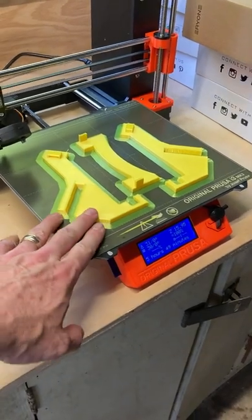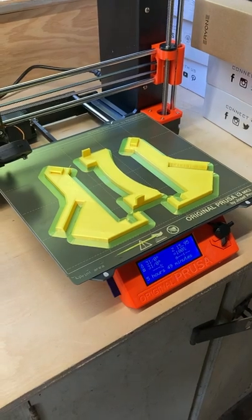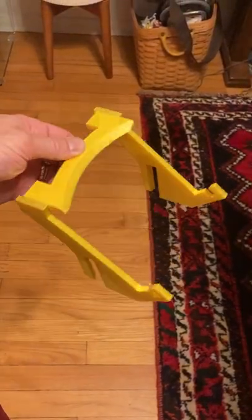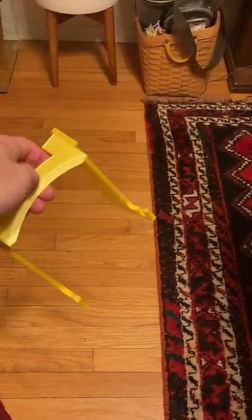I needed a honey bucket holder so I tried this 3D print. This is the assembled rack — it slides onto the bucket like this and holds it in place.